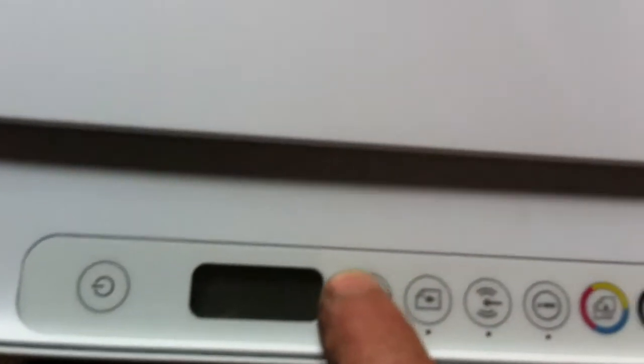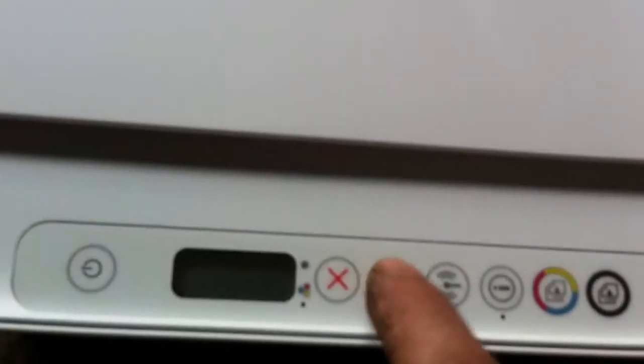Let me get down close to this. So right here is your power on, cancel. The paper — how many sheets you want to copy. Right here we got our Wi-Fi. I think this is the internet button or whatever. Color or black and white. So you got options.